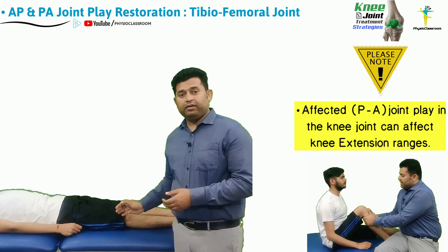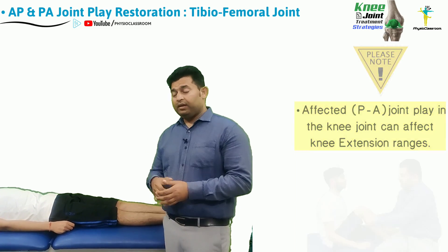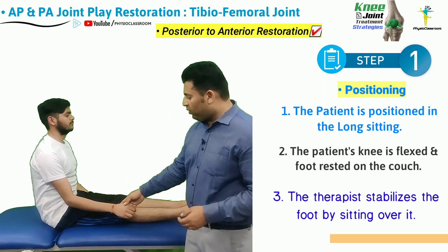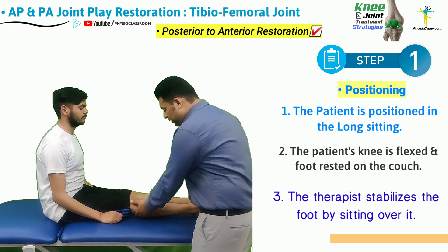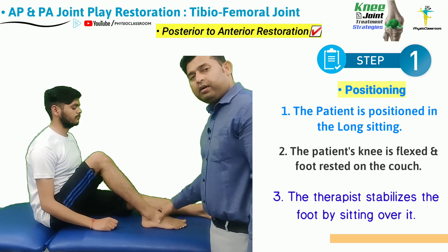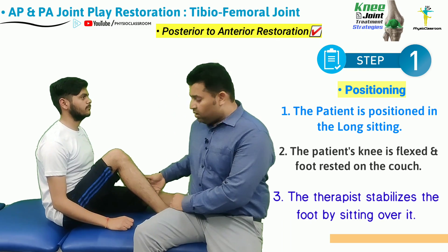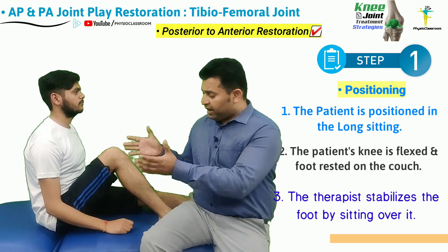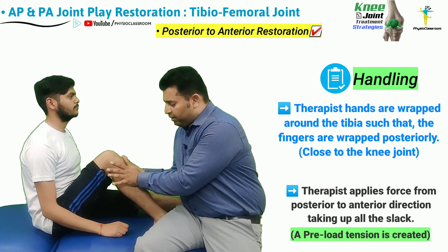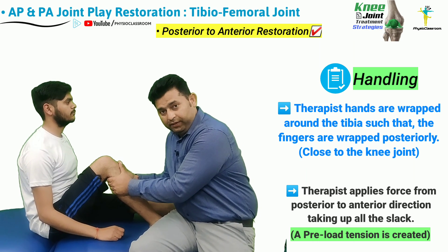Similarly, reduced joint play from the posterior to anterior direction in the knee joint can result in reduction in knee extension ranges. The easiest way to restore it is to ask the patient to assume the long sitting position. From here the therapist flexes the knee so that the foot rests on the treatment couch, then sits over the patient's foot to stabilize it. Both hands are wrapped around the tibia with fingers wrapping the posterior aspect of the tibia close to the knee joint.